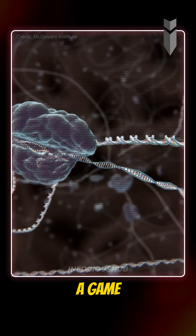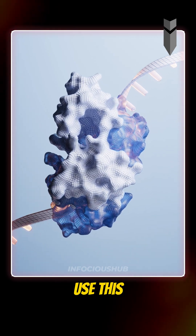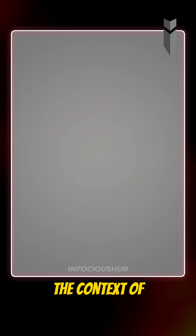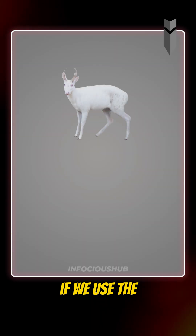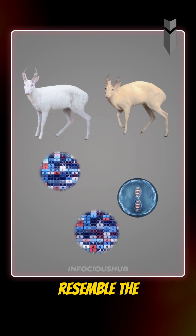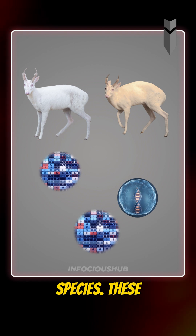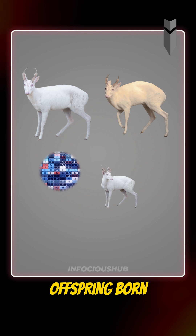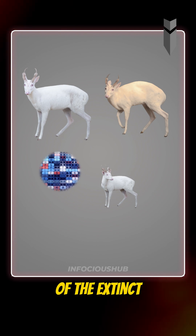This discovery was a game changer. Scientists now use this system to edit genes in other organisms. In the context of de-extinction, if we use the cells of a closely related living species, we can edit its DNA to resemble the extinct species. These edits can be made directly in germ cells, so that the offspring born carry traits of the extinct animal.